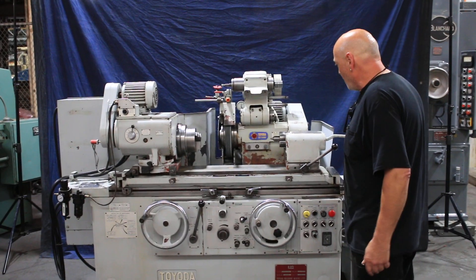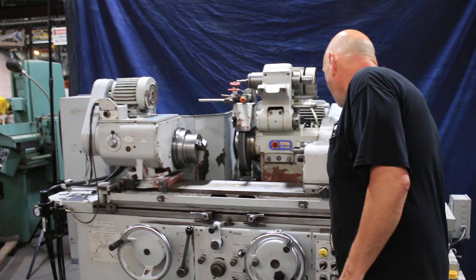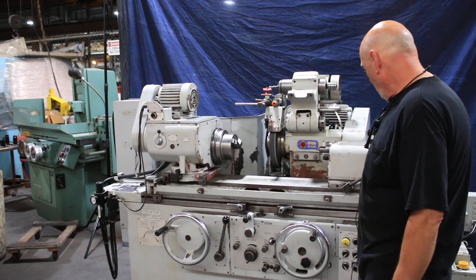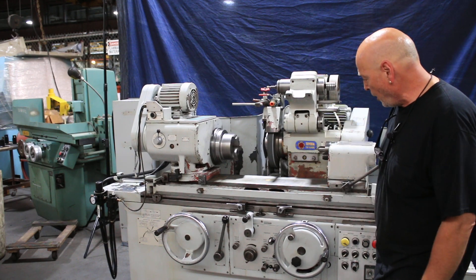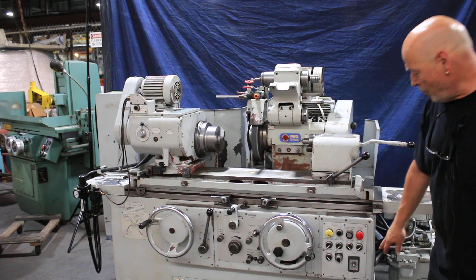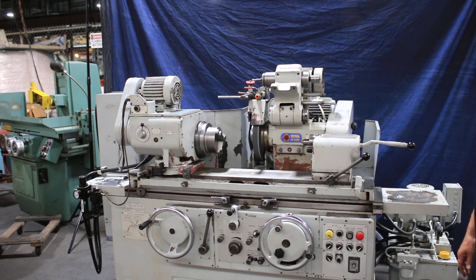I'm going to go ahead and start the grinding wheel up. You have a rapid in and out, cycle start here. This is a plunge grind — we come in, we start our work head, we feed to zero, and we start our spark out timer. And it kicks out.